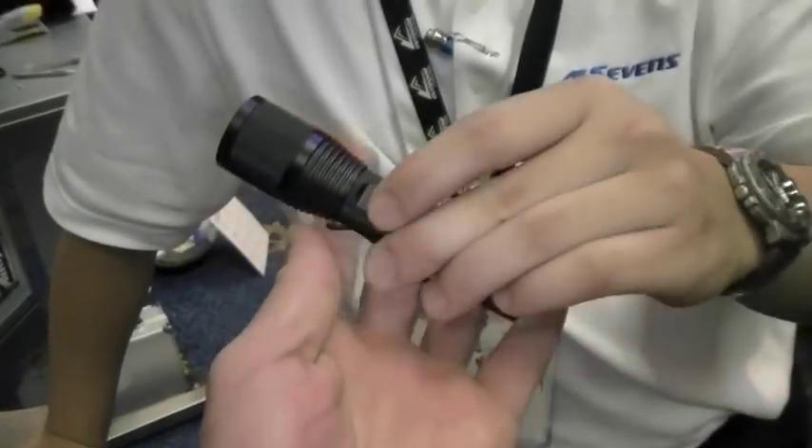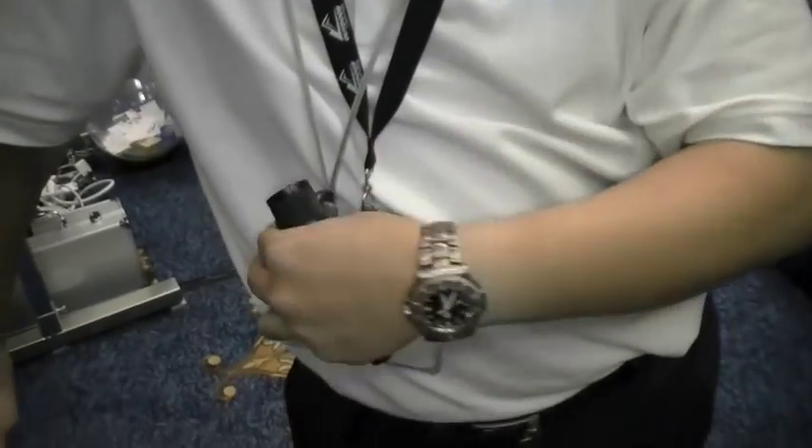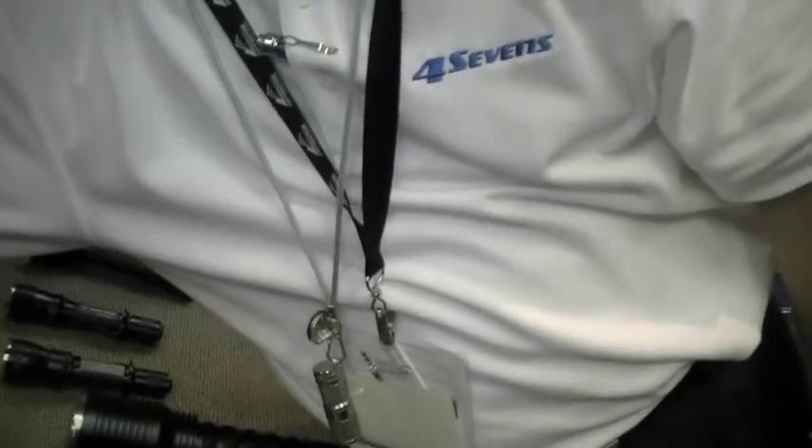Any downsides to using an XPG? Well, there's an XPG in the Turbo model right now — all the Quarks have XPGs, and one of the minis too. We are always looking for the newest, most efficient, brightest LED.